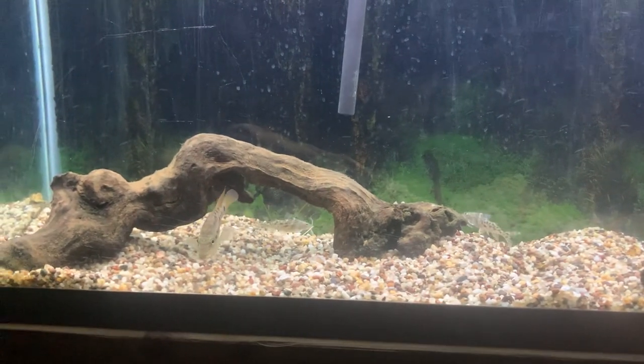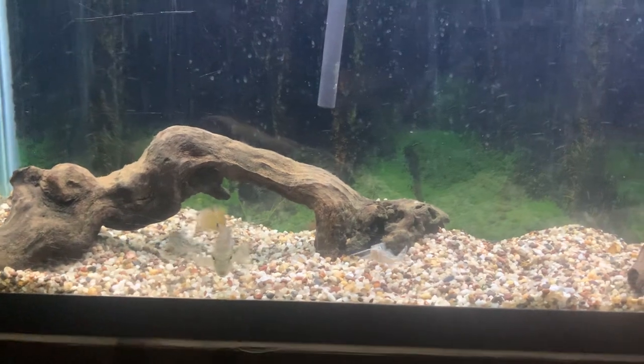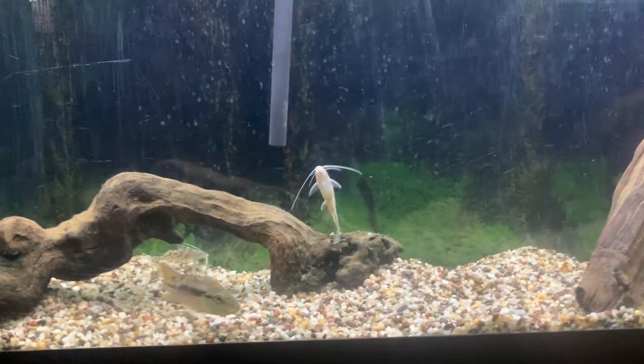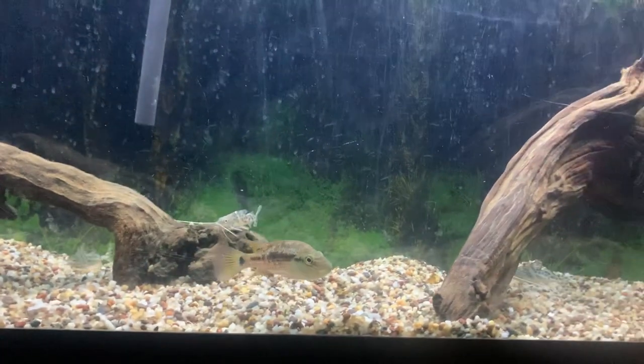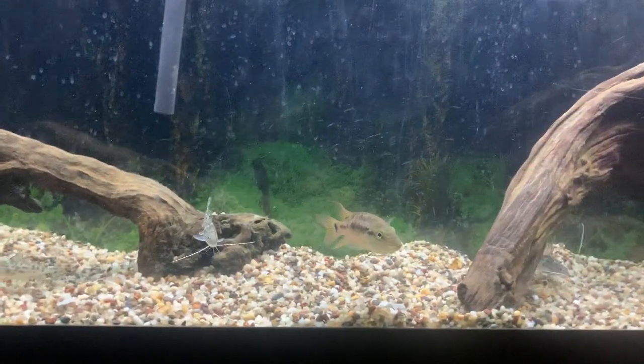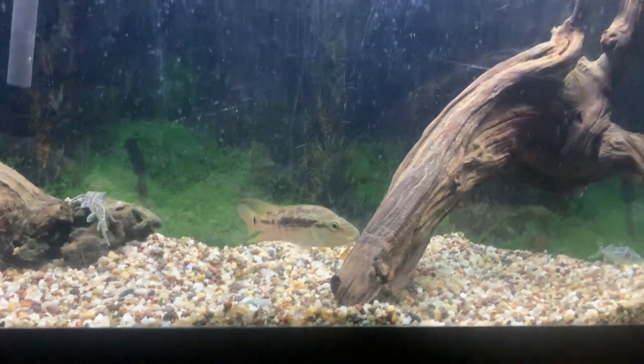He doesn't tolerate any other cichlid tank mates. I had a female in there with him and he was getting pretty rough with her. I had them together in the 120 community tank, but he was chasing her down, so I just put him in a 55 by itself.